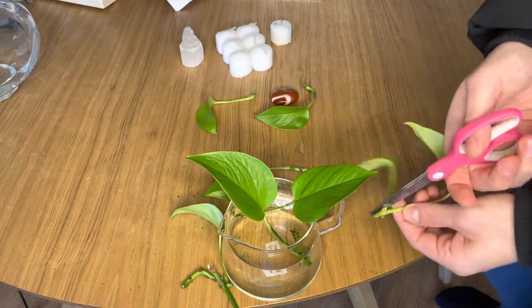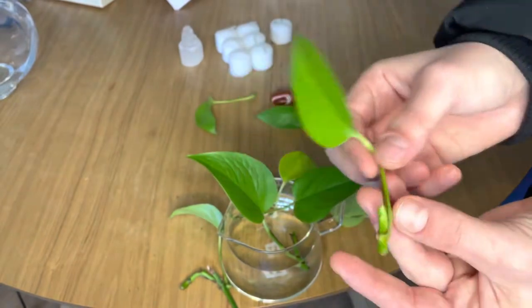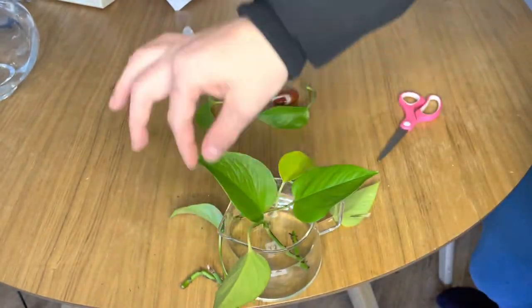These plants can survive in literally any sort of light — they're very easy to take care of. You can put them in bright indirect sunlight, which is what they prefer.